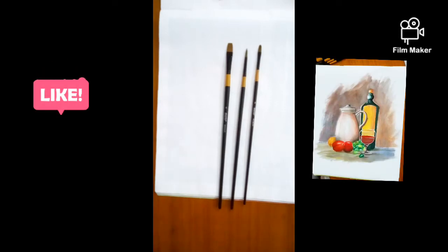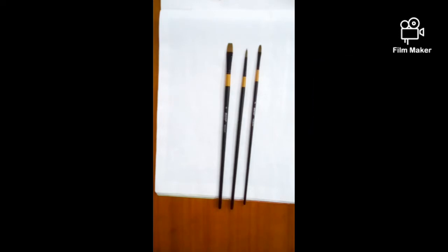Hi friends, this is Touch of Brush. It's time for a new artwork, so today I will show you how to draw a still life. It is a very easy painting — everything you just must try at home in lockdown period. To draw these pictures I used three types of brushes and camel artist watercolor. So let's start. This is a very easy painting, so everyone can try it.